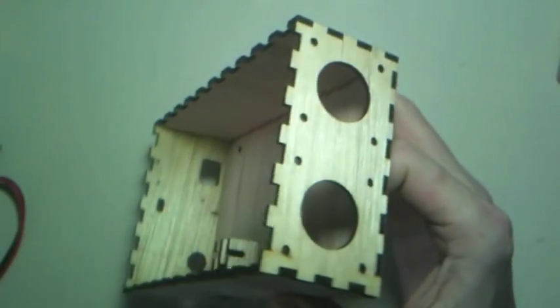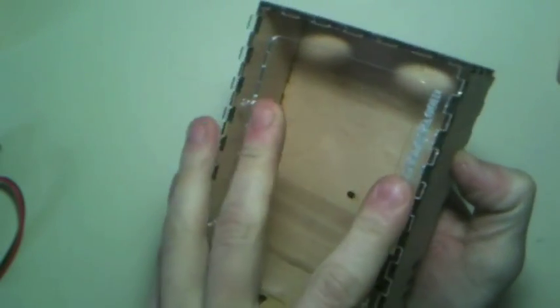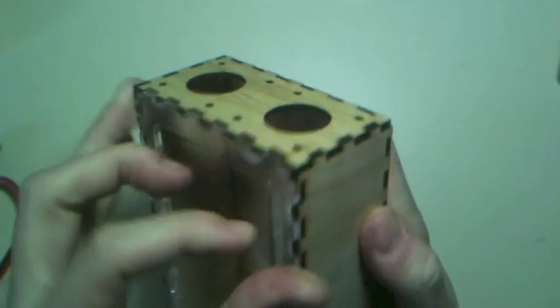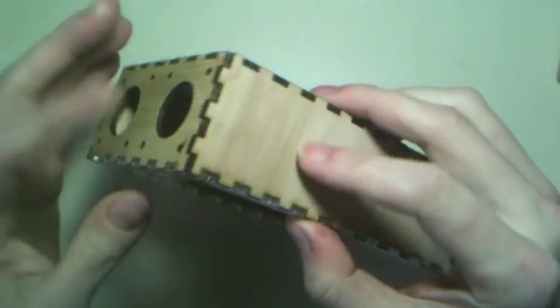It almost holds itself together without glue, but we can't really trust that. The door will go on here. The top and bottom — well, the top goes on, and you can turn it 180 degrees and it will still work. That box is holding itself together already. The glue almost seems like extra.